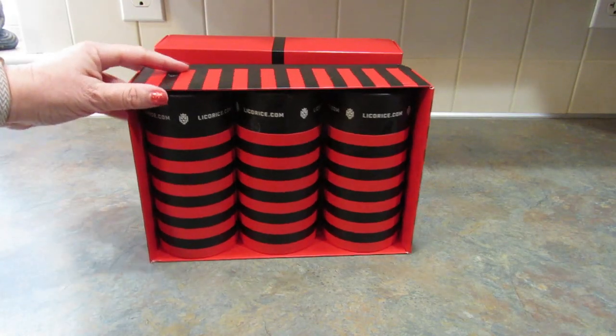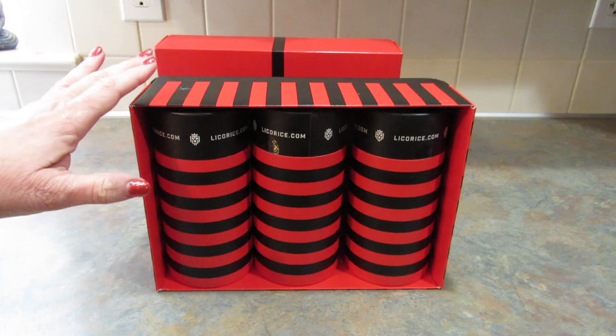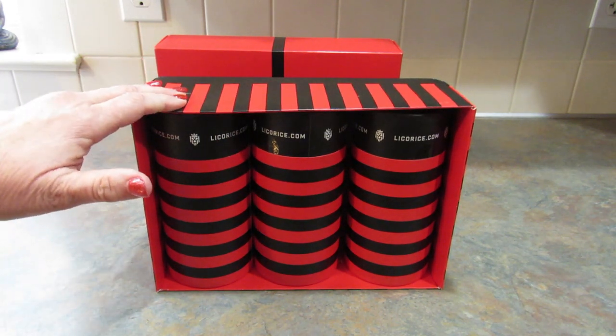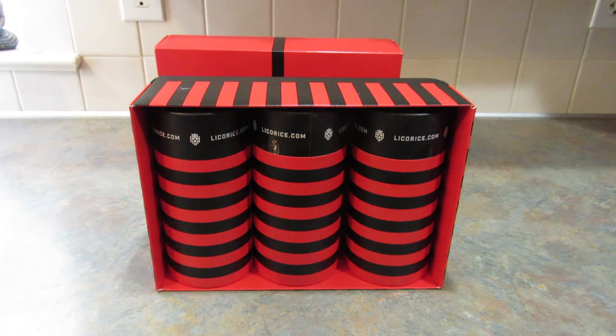If you like licorice or know someone who does, go ahead and check out licorice.com. Like I said, they have over 50 flavors, including the Finnish salty licorice — I'm not a fan, but I know a lot of people like it. If you do check out licorice.com, please use my link down in the description box below.